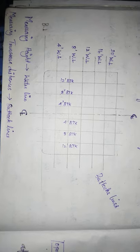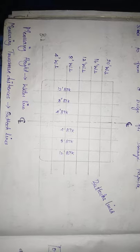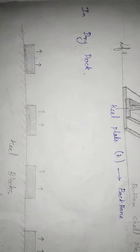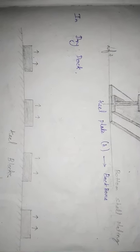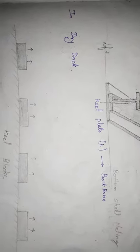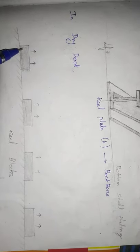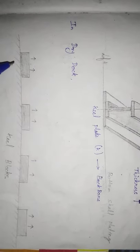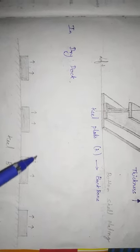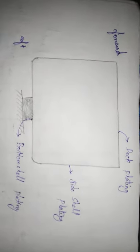So we have to construct the blueprint first before we construct the ship. We also need to repair the ship. For repair and construction, there are heel blocks, floating drydock, and graving dock with heel blocks used to support the ship.